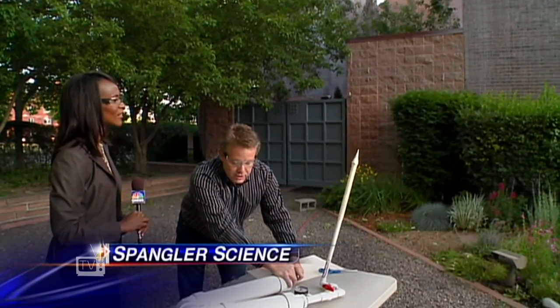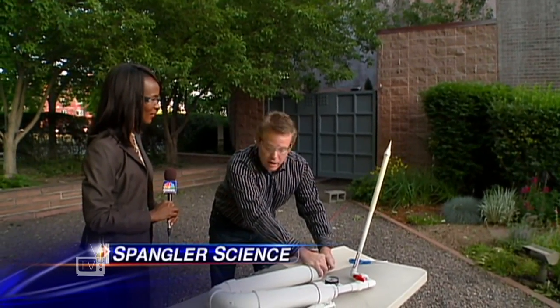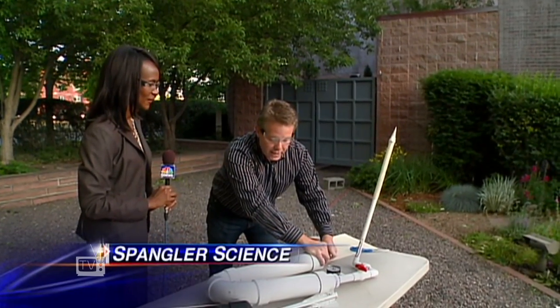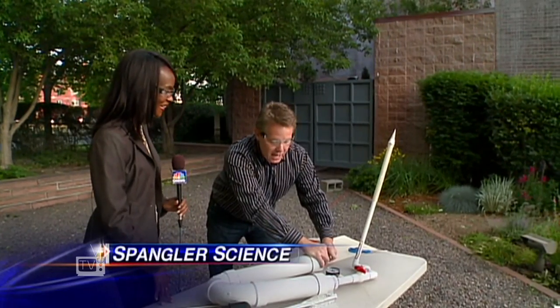Teachers all over the Denver metro area have been using the PVC rocket launchers. The nice thing about space camp is the kids will read Homer Hickam's Rocket Boys or see the movie October Sky.